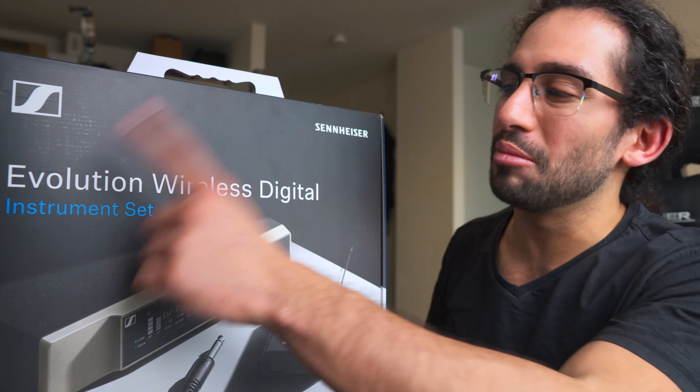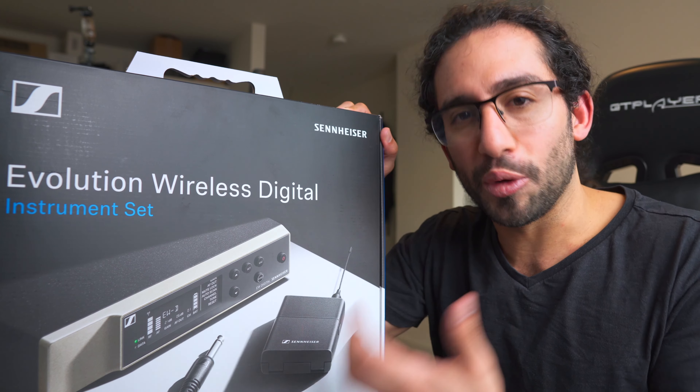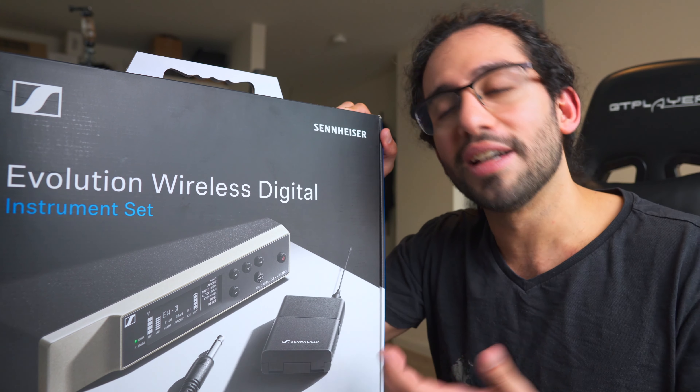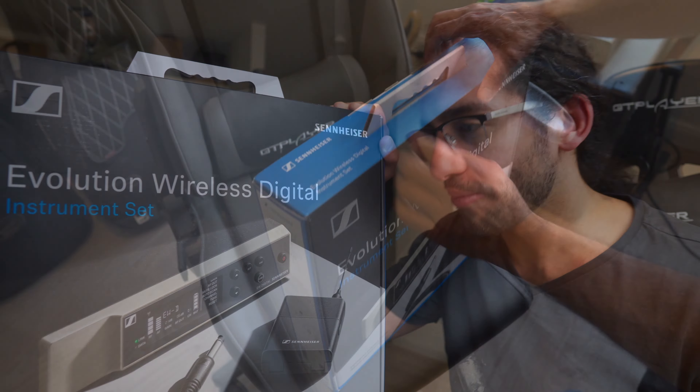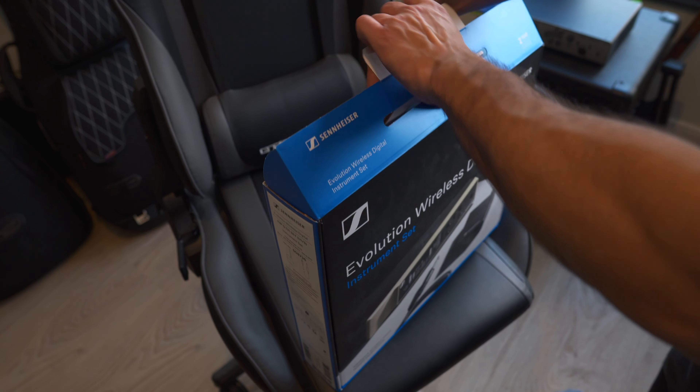Unlike many YouTube reviews of wireless units that are tested in a studio — maybe walking around the yard to test distance — I'm going to take this to the real world. I have a couple of gigs coming up this month, so I'll be using it live and reporting back. But first, let's unbox it, show you how it works, and then we'll get the real-world report.